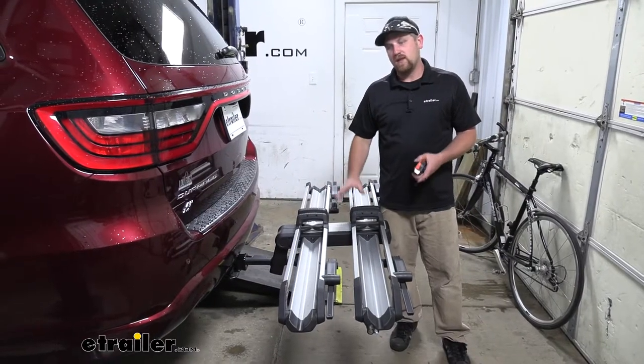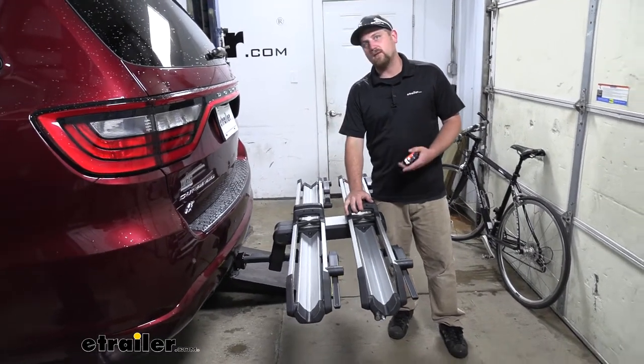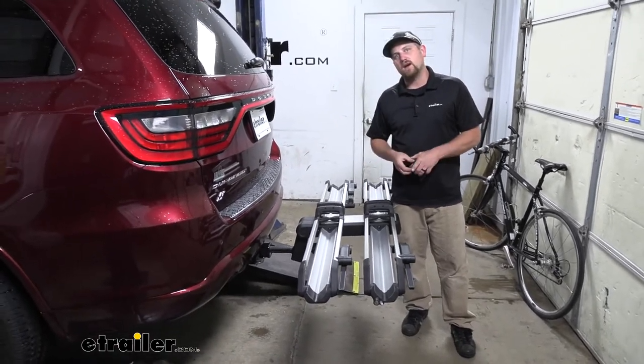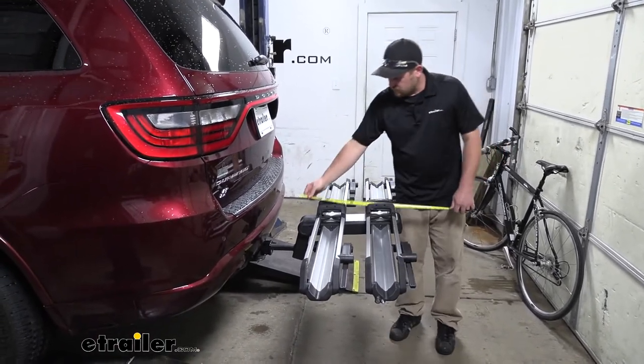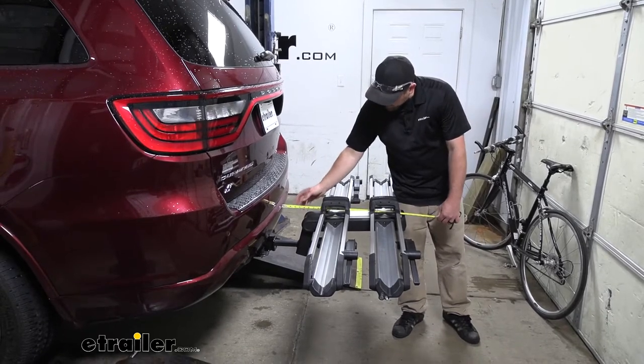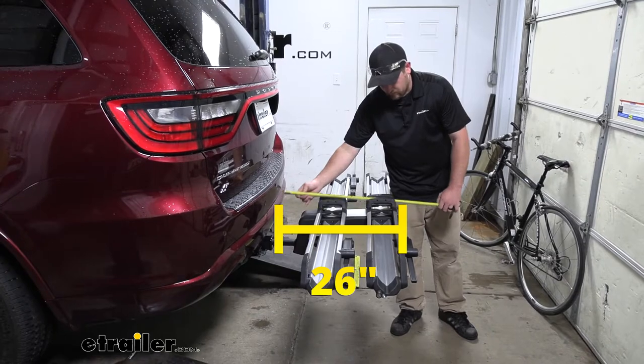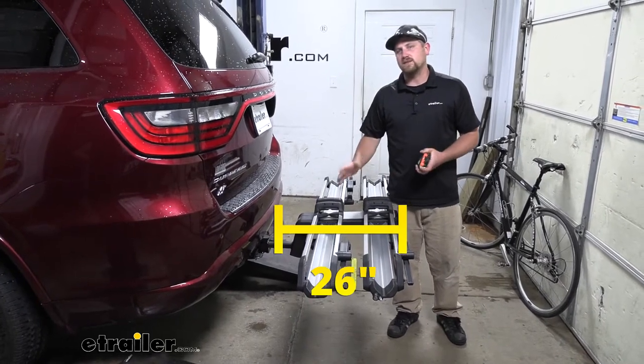Now, there's something you need to think about, and that's whenever we have the rack on the back of a Durango, it is going to extend the overall length. And to find out exactly how much, I'll grab my tape measure. We'll go from the bumper here to the very edge of the rack. Looks like it's going to put it at right at 26 inches.